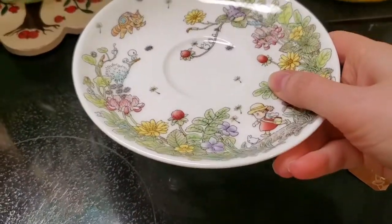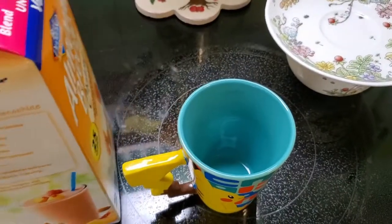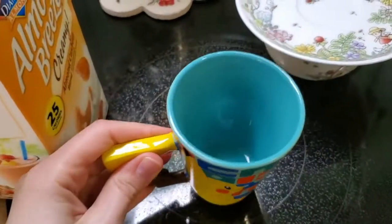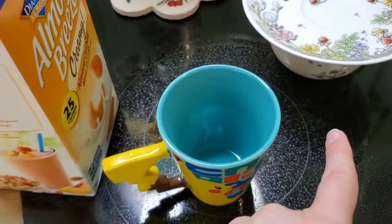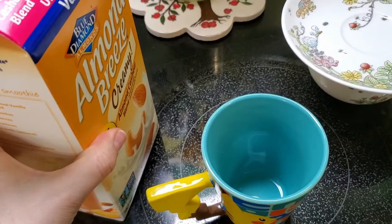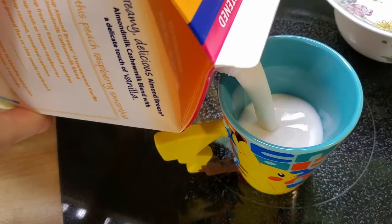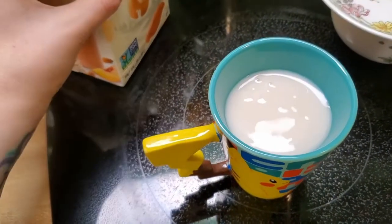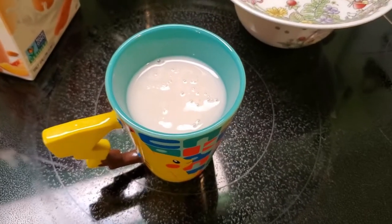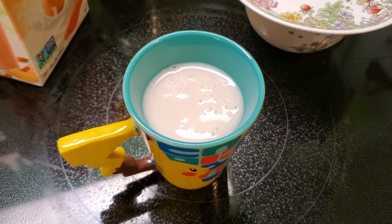Now we'll go ahead and get the milk ready. For the milk, this is when we're going to be using the second mug. Typically you want to fill up about half more of the tea cup with milk, since that's going to be the majority of the liquid. I'm going to fill that up about three-fourths full since it's a smaller cup, and then put it in the microwave for about one minute to one minute ten seconds. Since it's a little smaller, I'll go ahead and do it for one minute.